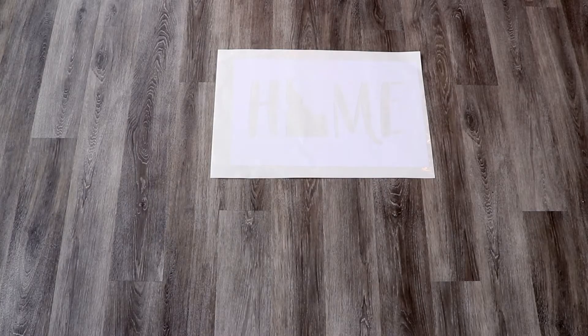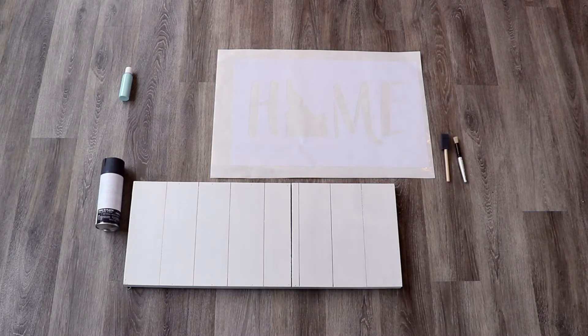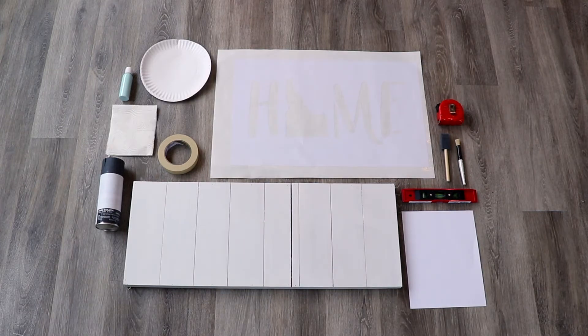First, let's start with the materials you'll need: a re-stick stencil custom to your state shape, available on craftcuts.com; a wooden backer — I found this one at my local craft store; some acrylic paint; spray paint; a foam brush; masking tape; a level; cardboard or paper; a ruler or tape measure; a paper plate; some paper towels; a squeegee or card; and a pencil.